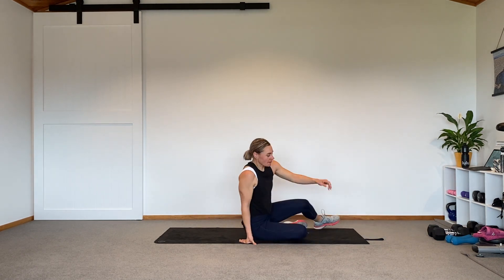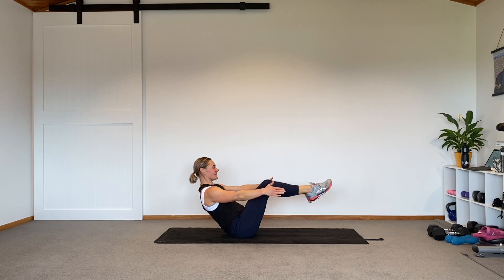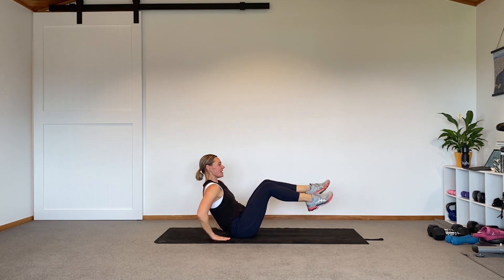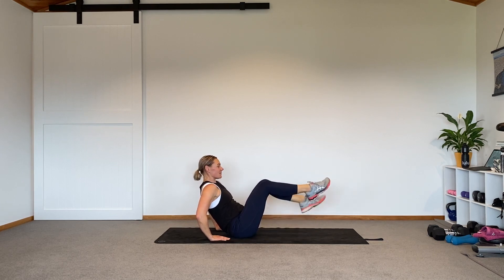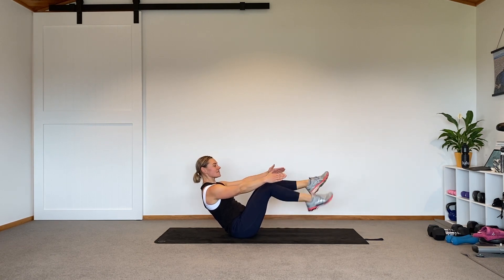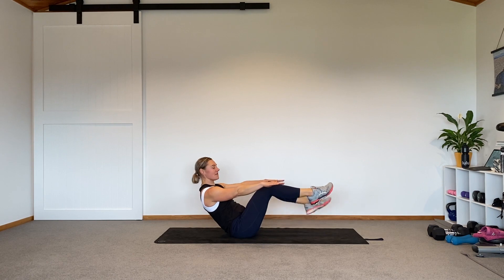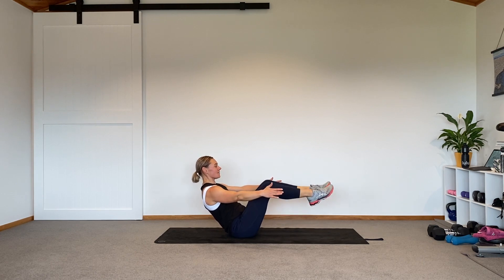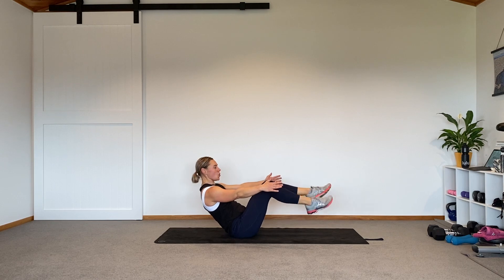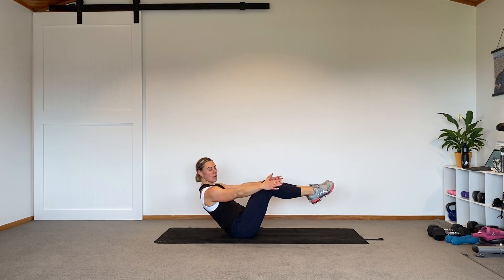We start with the nice easiest option of the v with the toe tap, in three, two, one. V with the toe tap here. This is the hardest option; slightly easier is to pop the hands behind the body, and if that's a bit much you can do it with the feet down and lift one leg at a time. For any core exercises, you're always best to regress to one leg at a time if you need to, and always better to regress from the ground. Shoulders down away from the ears — we're working for 50 seconds, nearly 40 in, keep it going, 10 to go. Hold here for five, three, two, one.